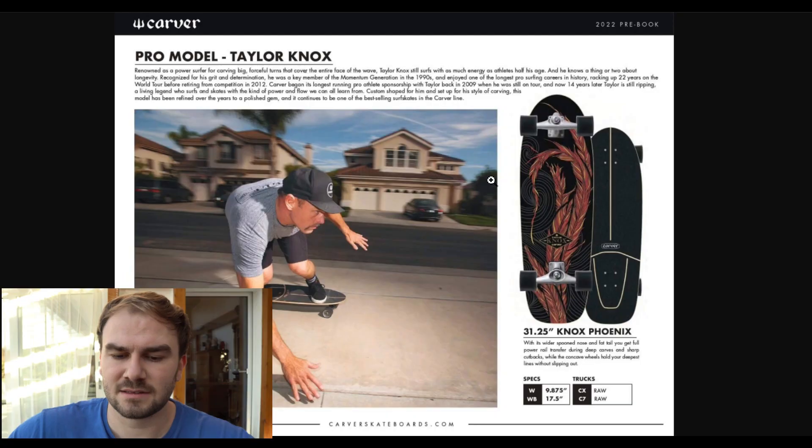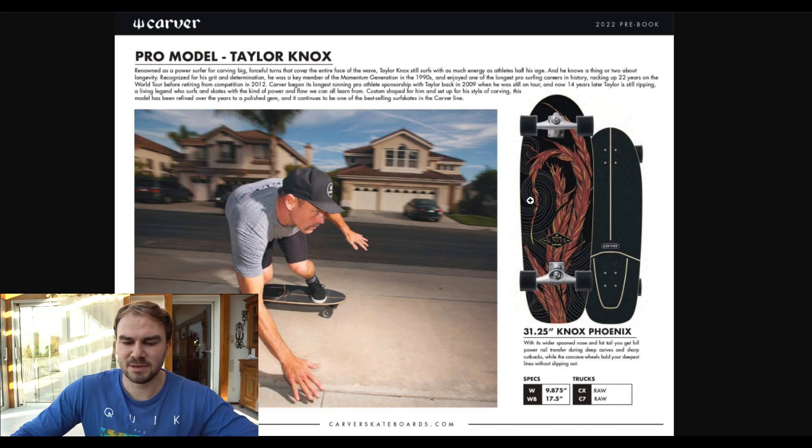Now we're coming to the next board. It's the pro model from Tyler Knox and it has 31.25 inches and it's called the Knox Phoenix, and it also has these phoenix feathers on the board. It has a wheelbase of 17.5 inches and yeah, it's a really cool board.